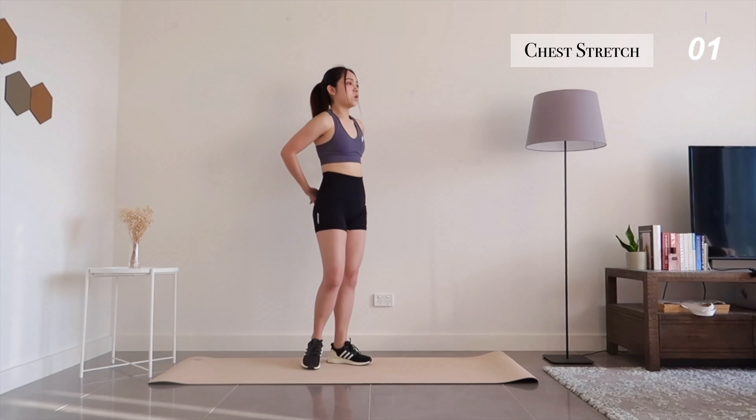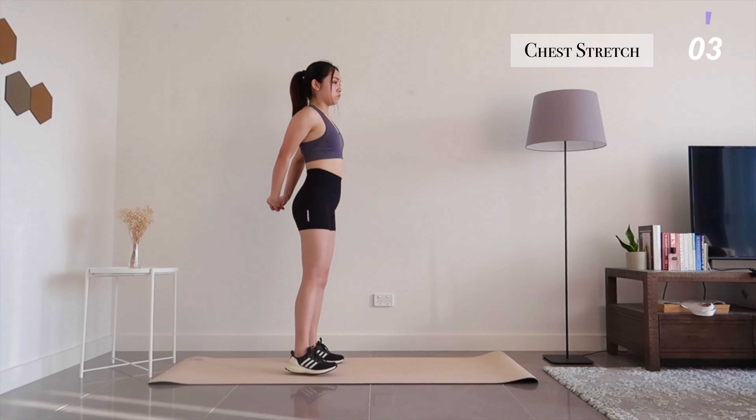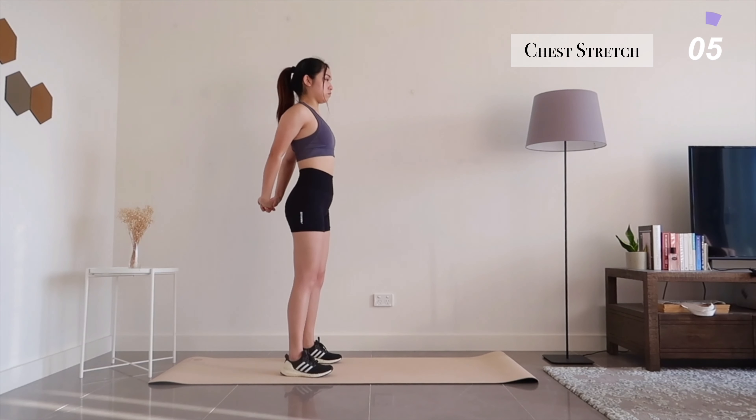Now let's stretch out your chest. Keep your back upright, open up your chest, and feel a deep stretch.